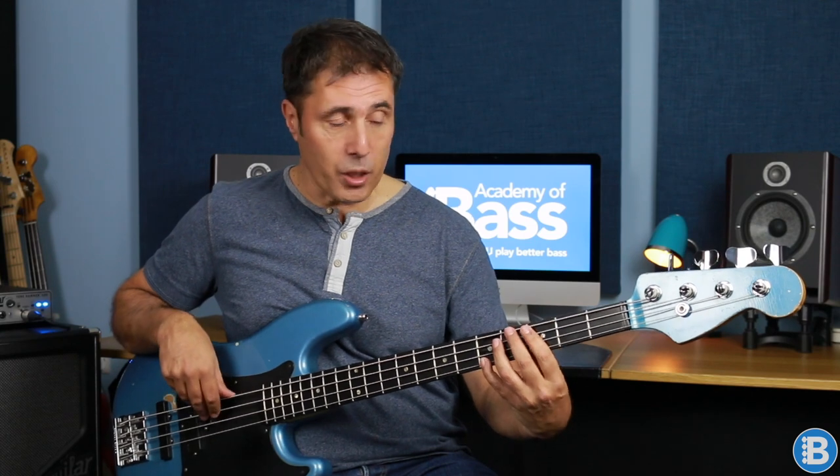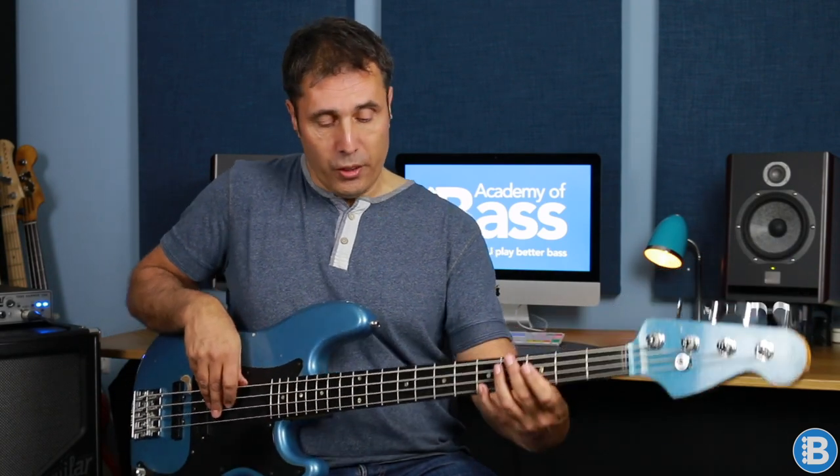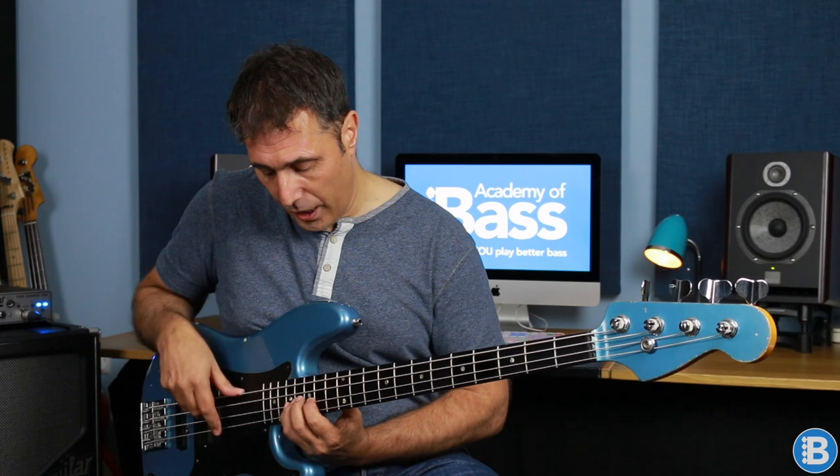Going back to the first position, we've got root, third, and fifth. I'm simply going to extend that arpeggio to the octave — root, third, fifth, octave, or C, E, G, C. That's one more note learned. And if we go all the way up to the fourth position, we've got root, third, fifth, and octave — C, E, G, C. So now we've covered C, E, G, C across all four positions.